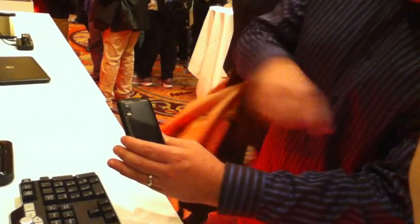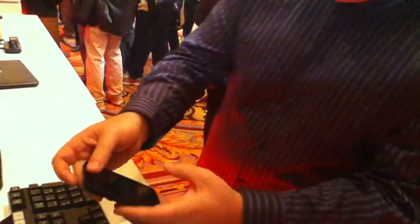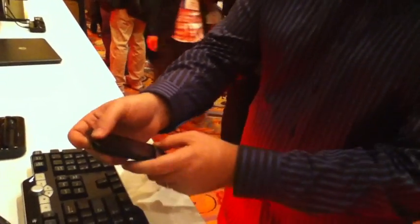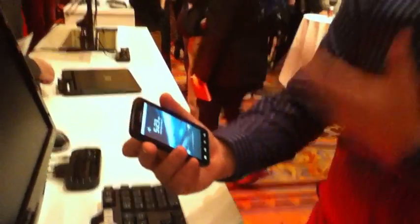It also has a very convenient fingerprint reader here. Could you show us how that works? Yeah, so basically I haven't got it turned on — I have to train it to show you. But basically what happens to unlock the phone, all you do is press the button to turn it on and then swipe your finger like that and it will automatically unlock.